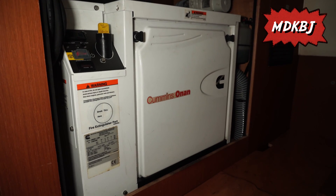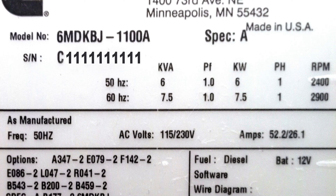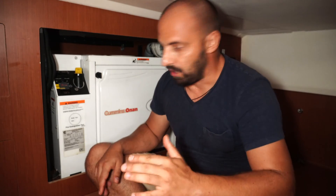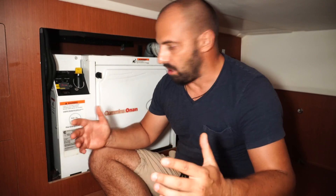Let's briefly check the specification. This genset is 220 volts and 50 Hertz. It is 6 kilowatts with 2400 RPM, and output frequency 60 Hertz with 110 volts gives 7.5 kilowatts with 2900 RPM. As you see, there is not enough space for good maintenance, but access to the genset is more or less fine.